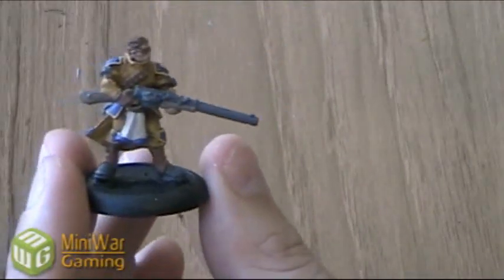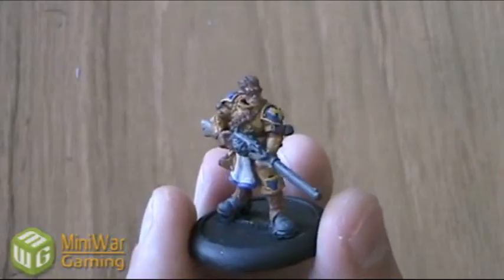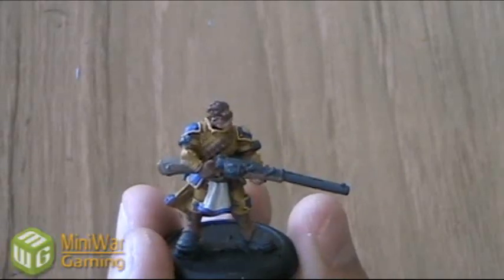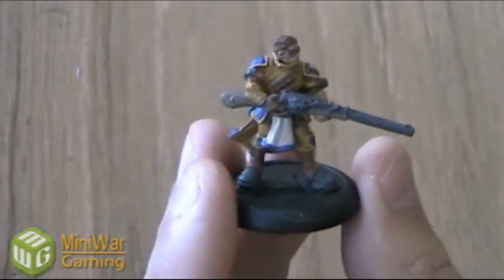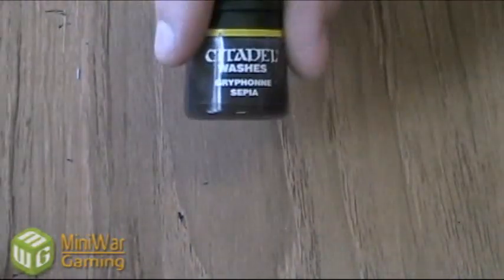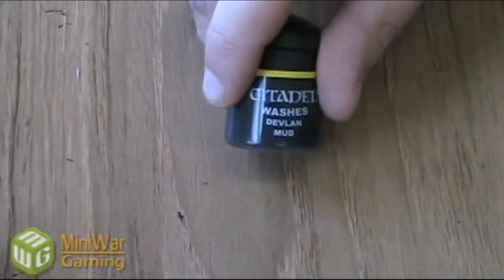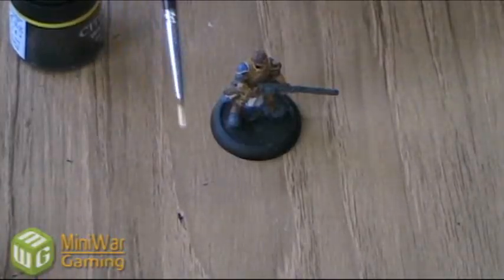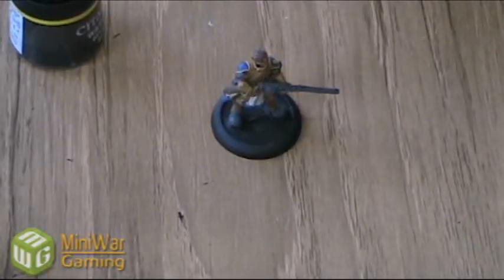We've finished the foundation coverage on this model and used Iyanden Dark Sun to accent the shoulder and knee pads. Now we're going to start giving this model a wash. We're going to be using three washes: Devlin Mud for most of the model, Gryphonne Sepia on the skin areas, and Badab Black on his boots. We'll start with the Devlin Mud since that's going to cover the most. Use a large soft-bristled brush for applying washes because it soaks up a lot of wash and lets you get it all over the place.